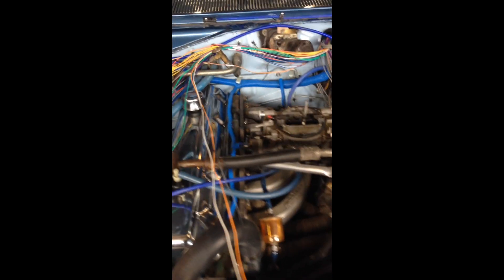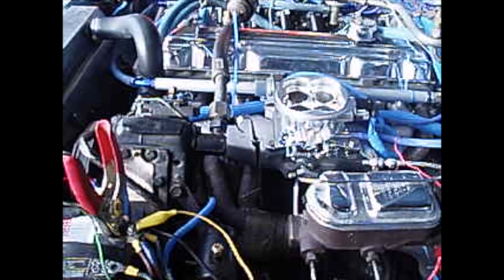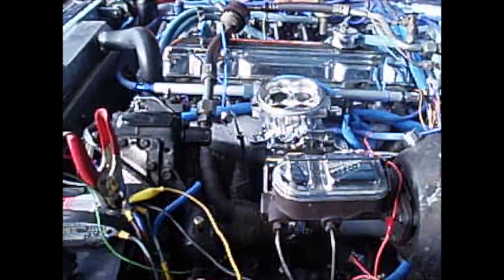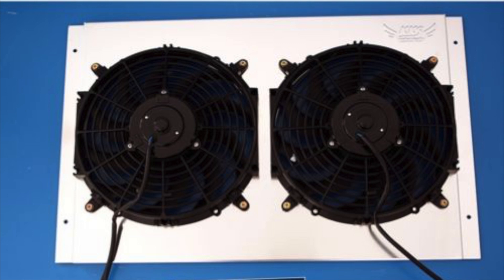I found a two-core aluminum radiator that would fit and work with the slant 6. I couldn't do three cores because the slant 6 is longer than a V8, so there wasn't much clearance - I measured six and a quarter inches between the pulleys. The aluminum package with fan shroud and fans was supposed to be six and a half inches, but it was actually seven and a half inches because the manufacturer didn't put the brackets on right.